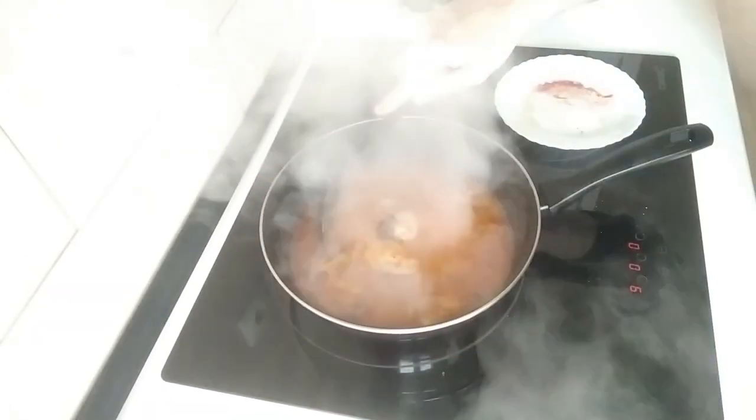Once the 15 minutes are over — wow, so much steam here.